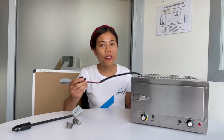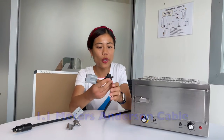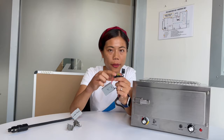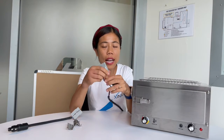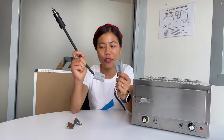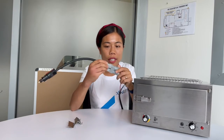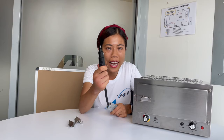We also provide a 1.1 meter Anderson power cable and a 20 amp blade fuse, which is replaceable — once it's blown you can change it for a new one. If you don't have an Anderson connector on your car, we provide another solution: an Anderson-to-cigarette socket cable. Simply connect Anderson to Anderson, and the other end connects to your car's cigarette socket to power your 12-volt oven.